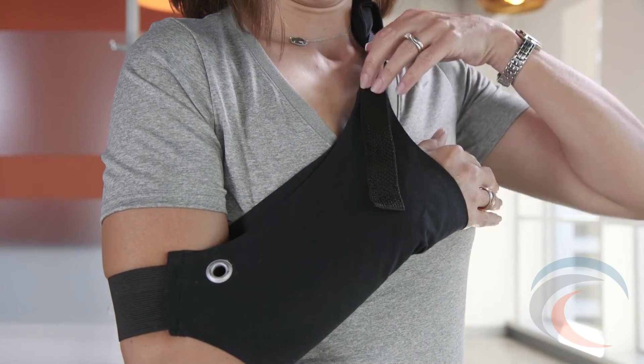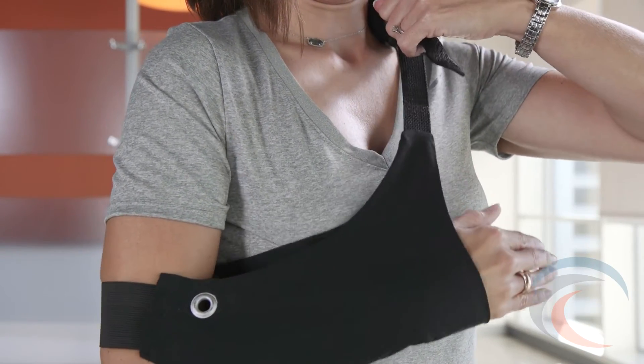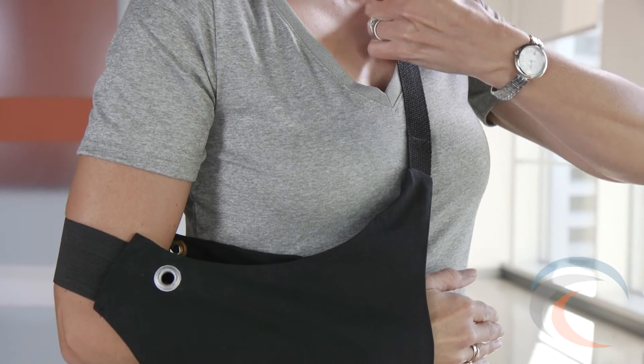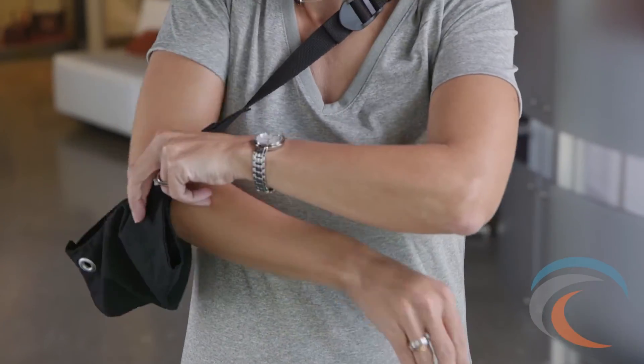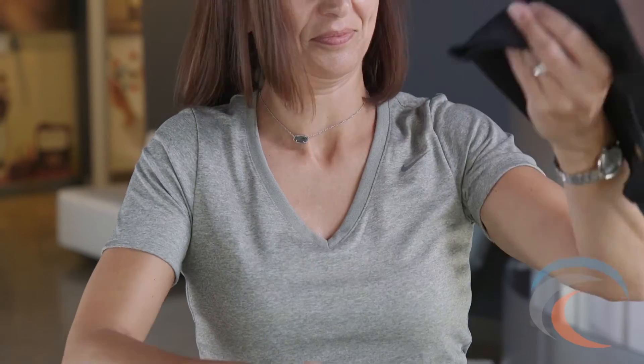The product returns to the traditional sling position by simply lifting the pulley buckle to release the pulley strap. Easily remove the Wingsling by sliding the arm forward and removing the elbow from the elbow pocket.